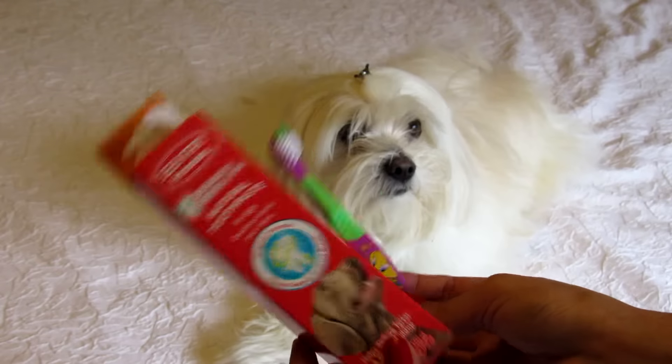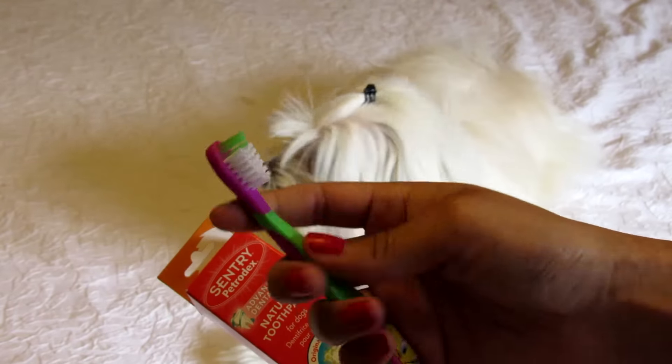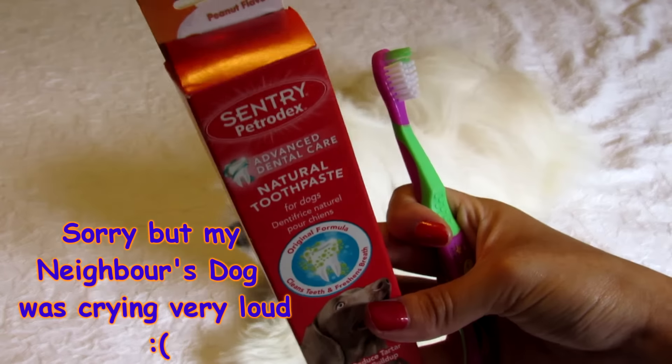This is very important to me because I brush my dog every single day. So I will have in my emergency backpack a dog toothpaste and a toothbrush.